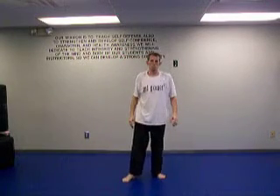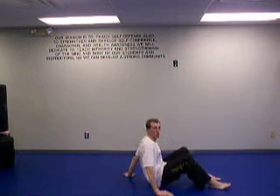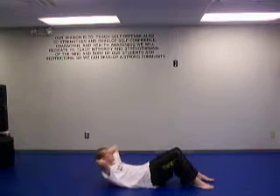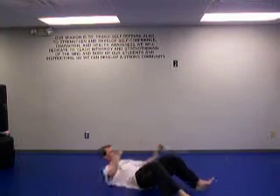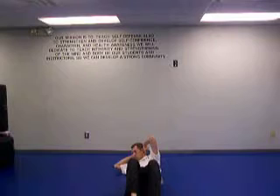Next we're going to do what's called the oblique crunch. Lay down — when you're doing your crunches, make sure your fingertips are in the back of your head. Don't lift on your neck. Here's the crunch — we don't want it to come all the way up. Breathe in, breathe out, and lift it up. With the oblique crunch we come up and then twist to one side. We're going to go for the count of 15 on one side and 15 on the other.